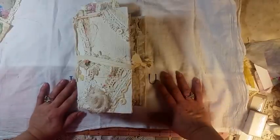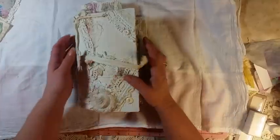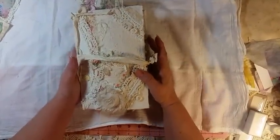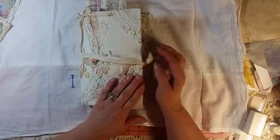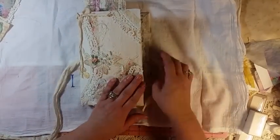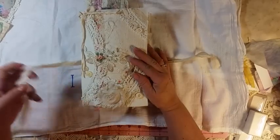Hello, my crafty friends. This is Lori Girl on the Ridge. I have a design team project for ephemera that I'd like to share with you. This has been sold, but I promise I'll be making more things for my shop because I know my shop is empty. I'm trying.